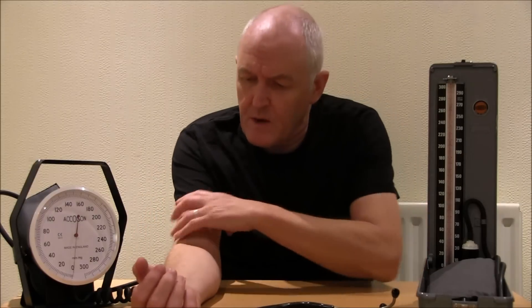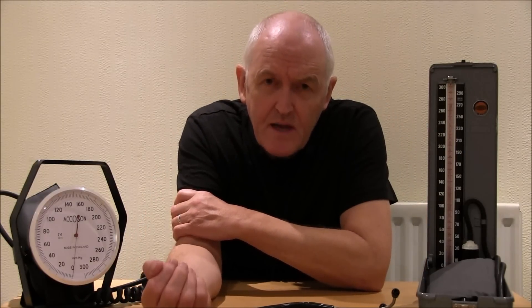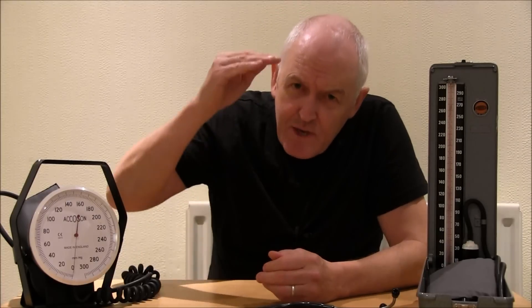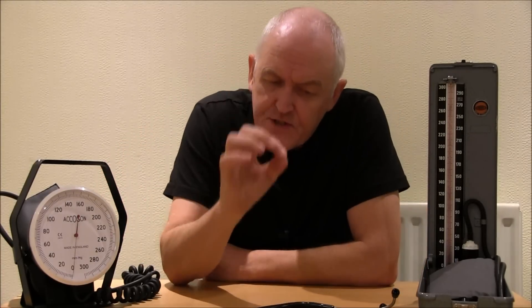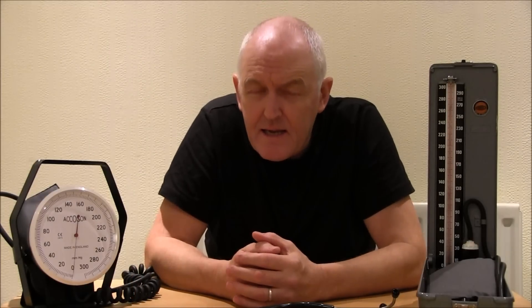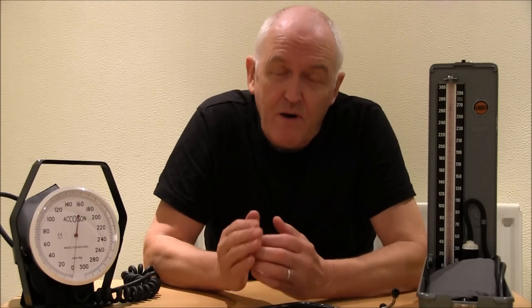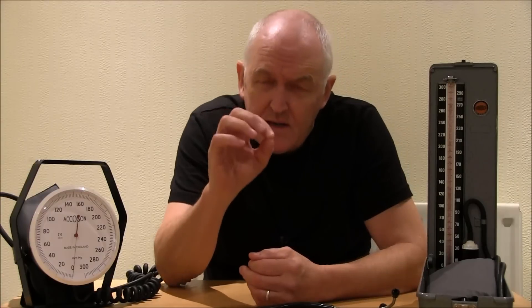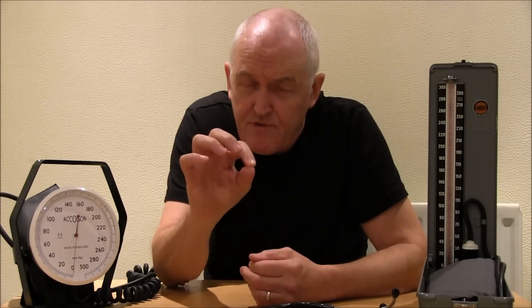We put the cuff on and pump it up above the systolic pressure — that is, above the pressure at which the heart is contracting during systole, when the left ventricle is contracting. As we let the pressure down, when there's just sufficient pressure for blood to get past the cuff on the top of the arm, we can hear that in the brachial artery. We used to think the sounds were caused by turbulence of the blood in the arterial vessel, but physicists have now told us that would generate lower frequency sounds. The sounds we're actually hearing are caused by resonances set up by the arterial wall itself — but in practical terms, the sounds represent the same pressures.